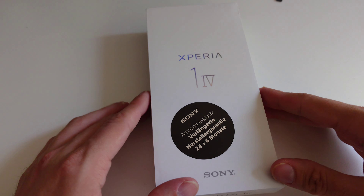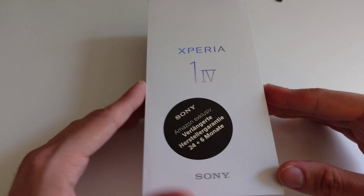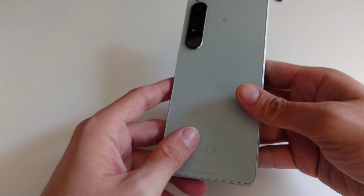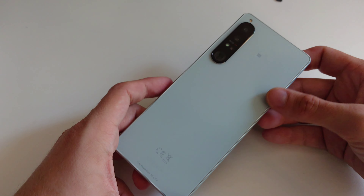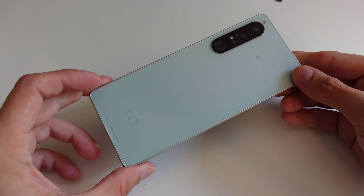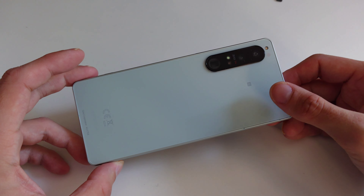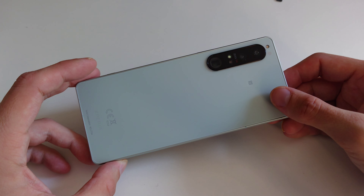The unboxing is pretty fast and easy — it's just the phone itself and a paper wrap, because there's no plastic in the box. This is the Xperia 1 Mark 4 in the white edition. If you want to see the full unboxing, I made a YouTube Short because it's just under one minute.